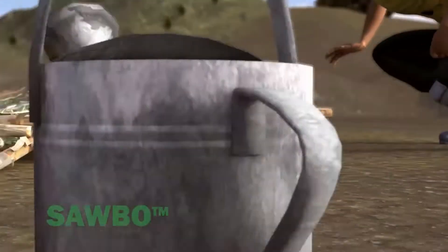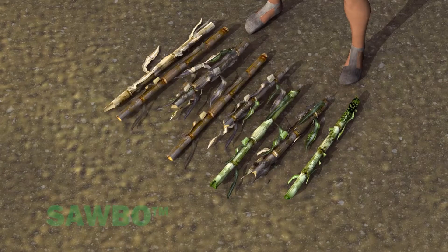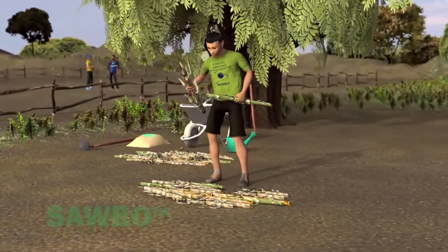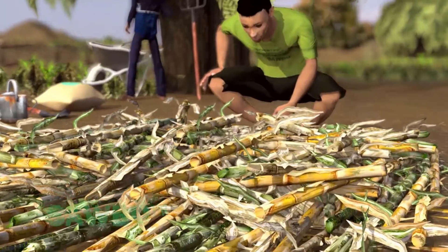Start the compost pile by creating a 15-20cm deep foundation layer. To create this layer, you can use coarse materials like maize stalks, maize cobs, or small-sized branches. The foundation layer allows air to enter the compost pile.